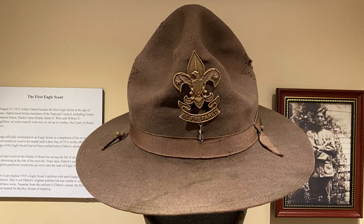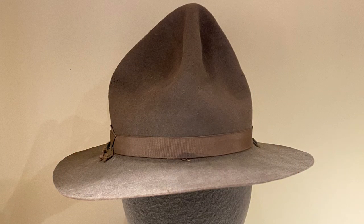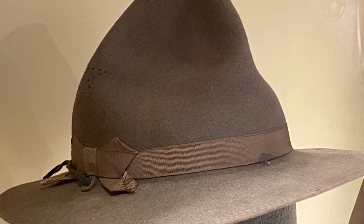On display with the first Eagle Scout medal here at the National Scouting Museum, you can see a 1910 high-crown campaign hat. This hat was produced by the Eisner Company and features star-shaped vent holes on the sides of the hat, with an English fleur-de-lis on the inside sweatband. The next hat in the collection is a high-crown campaign hat produced from 1911 to 1920, also by the Eisner Company, still featuring the English fleur-de-lis and a plain brown silk hat band on the outside.